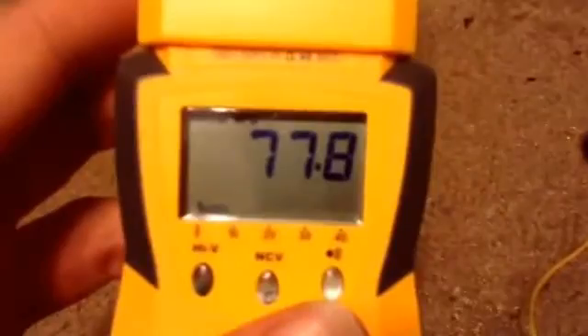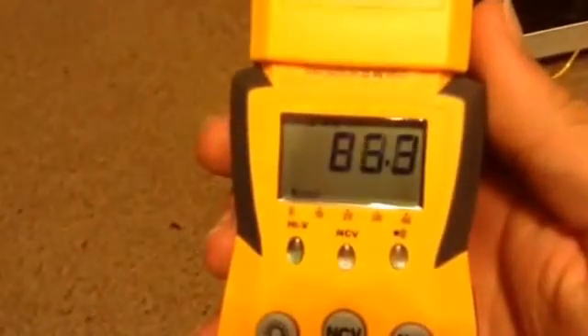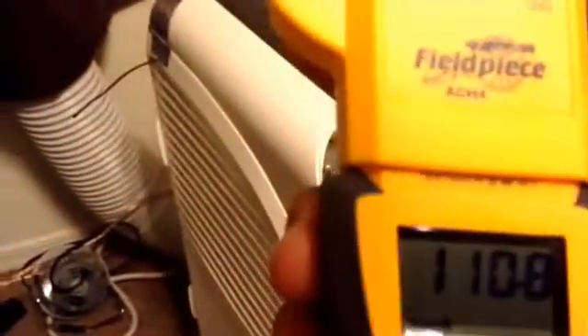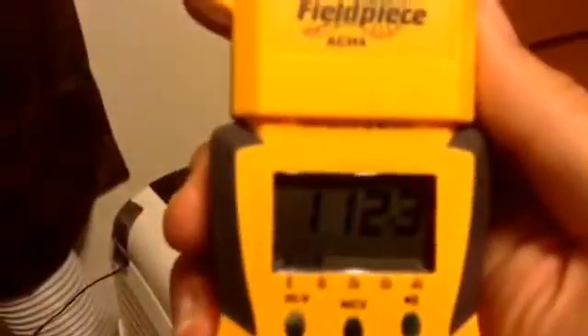Plug it in. Set it to the 400 range on Fahrenheit and Celsius. Right now it's reading 77.8 degrees. I'm going to fire up my heat pump. This pipe right here is actually the hottest part of the system when it's running — it's on the discharge line coming off the compressor — and you'll see the temperatures start going up. That kind of temperature probe is not only very accurate for getting line temperature readings when it's clamped in place, but it's also really accurate at getting air and water temperature readings as well.